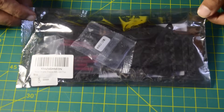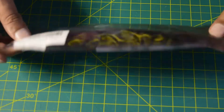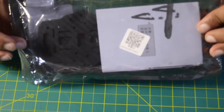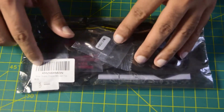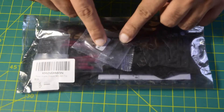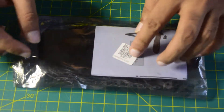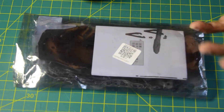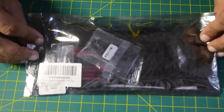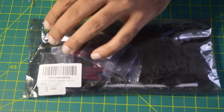Before we start with assembling this drone frame, let's quickly unbox this and see the content inside. Whenever you purchase this FOSA 250mm carbon fiber drone kit, it comes in anti-static packaging. On the top side you have the barcode information and labeling which says FOSA drone frame kit with screws included. On the back side it has a QR code which you can scan using your phone to download the user manual.